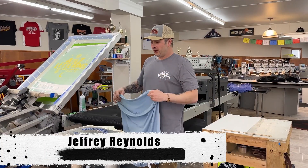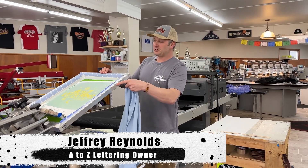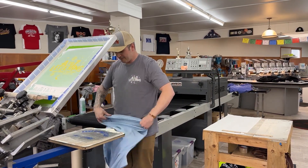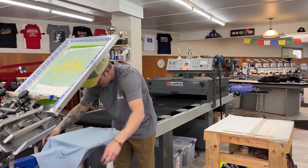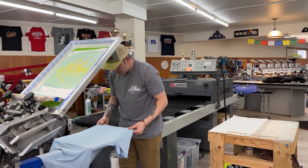So when you're printing a t-shirt, there's not much to it. Basically, the screen, the squeegee, the ink in the shirt — and just kind of slide the shirt on here. Make sure it's straight.